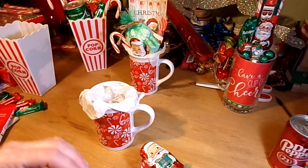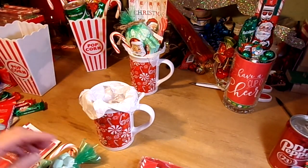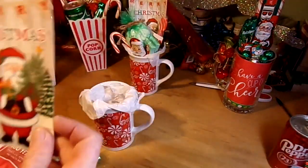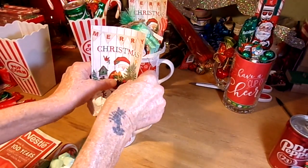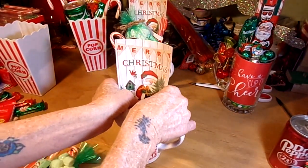From the Dollar Tree, I got a pack of Christmas cards. I'm going to get them open and take out a Christmas card, then tuck it down into the back of the mug so that as much of that Santa is shown as possible.